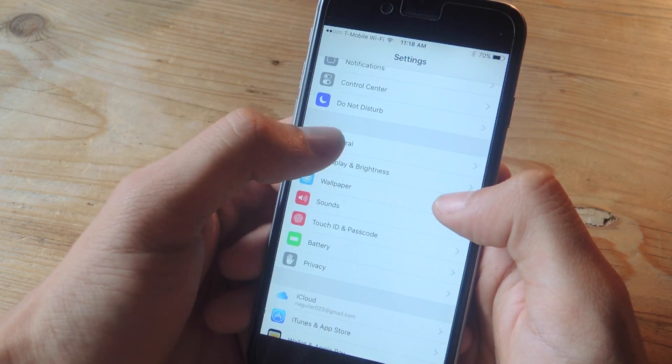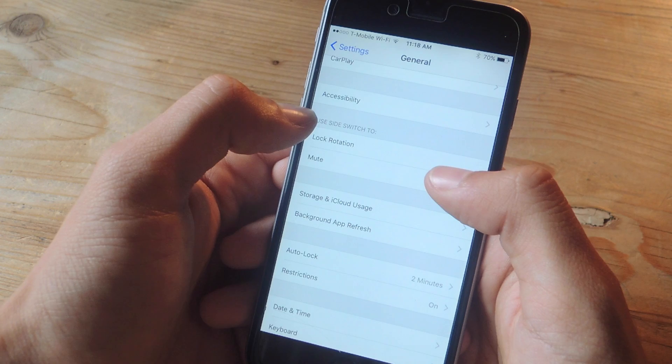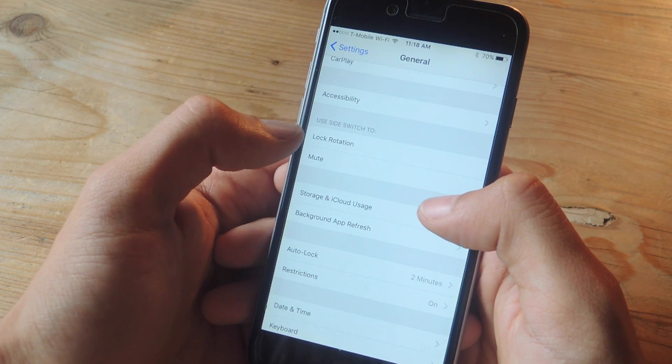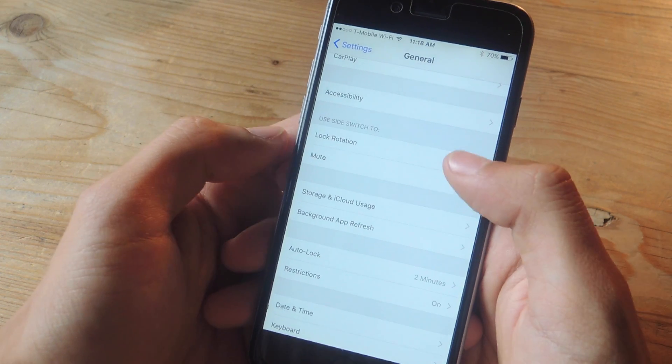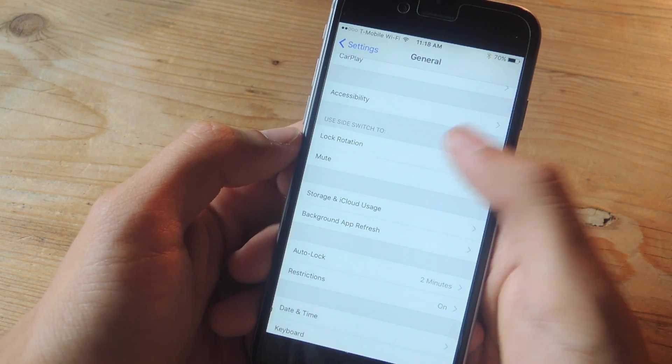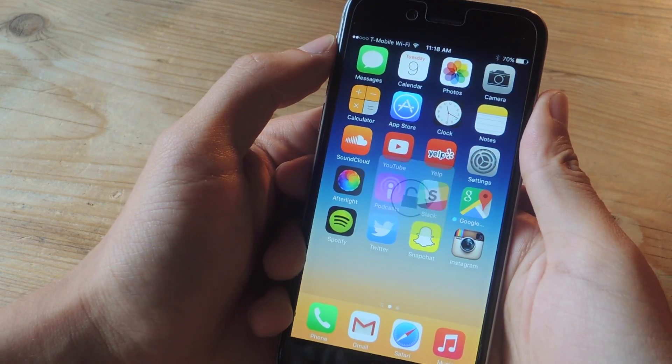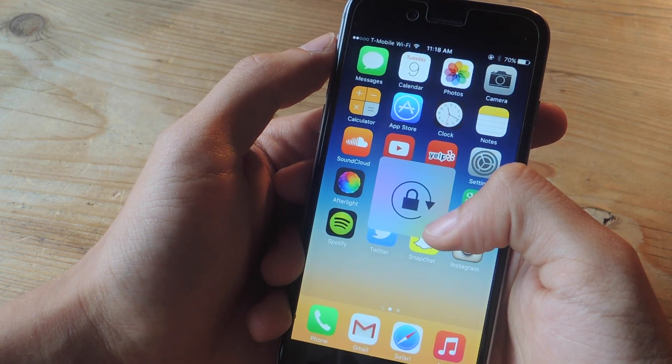To do this, go to Settings, tap on General, scroll down, and here you can see a new option called 'Use Side Switch To,' and you have two options: Lock Rotation or Mute. It's already on Mute, so I'm going to tap on Lock Rotation. Now when I flick the side switch, you can see that it unlocks screen rotation and it locks screen rotation.